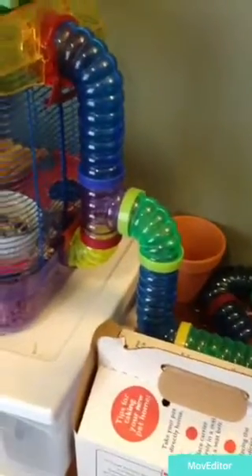Each gerbil will come in their own box. The easiest way to put them in their cage would probably be to take off the lid of your cage, put the box inside, and turn it slightly so the gerbils can easily climb out.